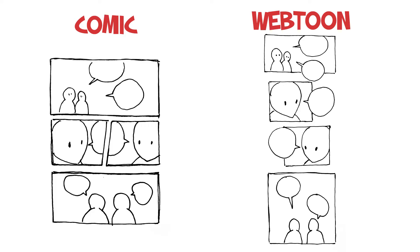In the end it's always up to you what type of format you choose. Sometimes you can take stuff from your Webtoon and redesign it to make it into a standard A4 comic page for print. So the choice is up to you.